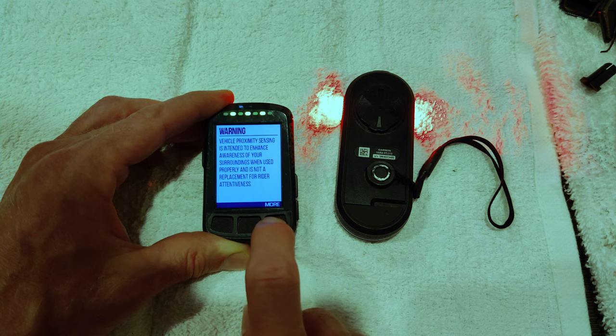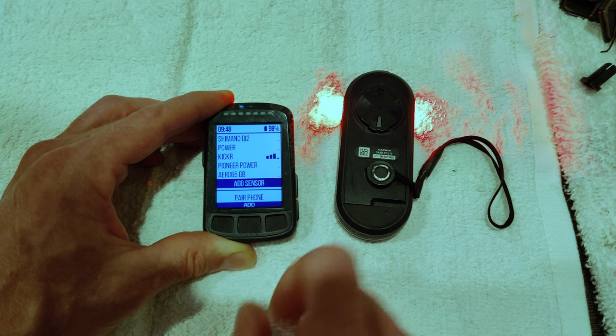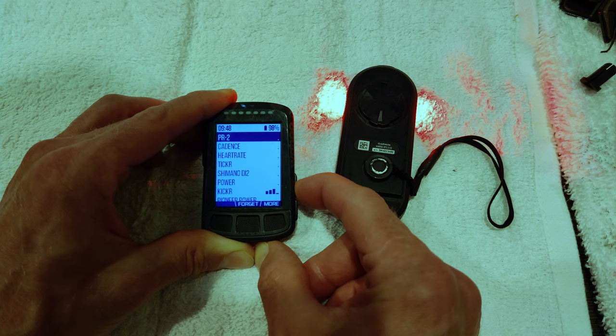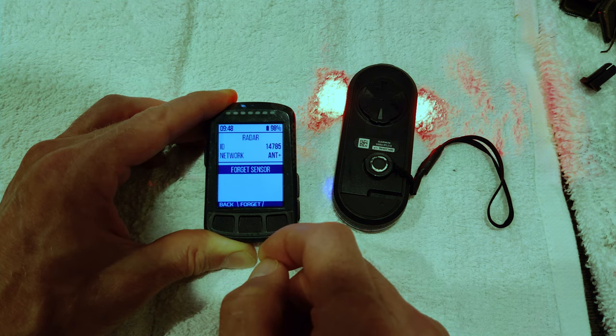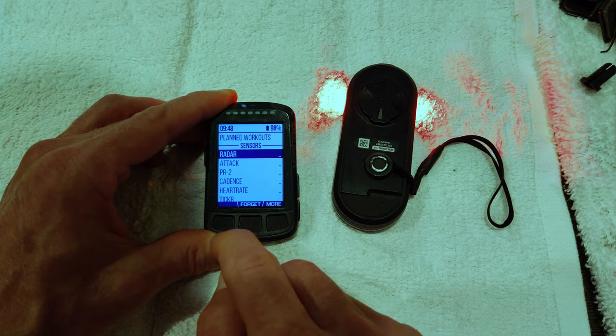We've got a warning sign — very important to accept this. Then let's see what kind of options we have. There's no radar, nothing really. So let's go outside and see what it looks like.